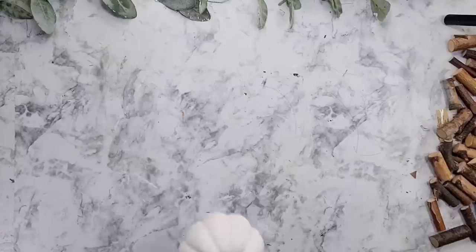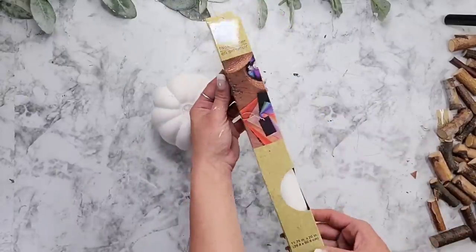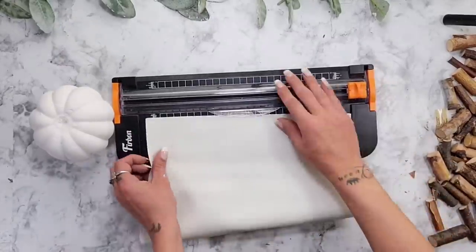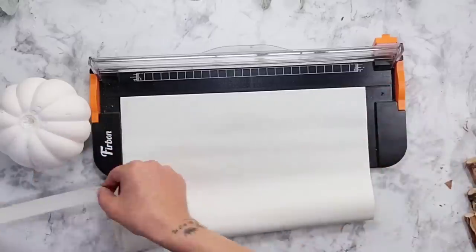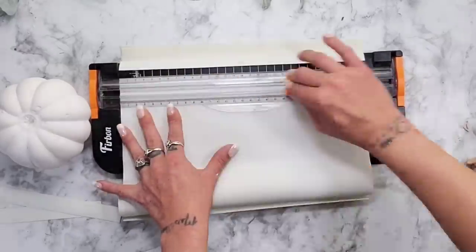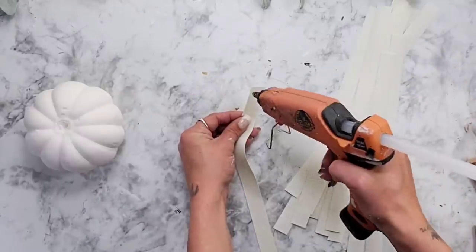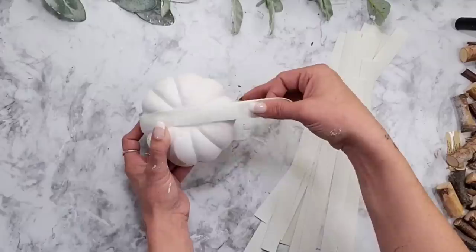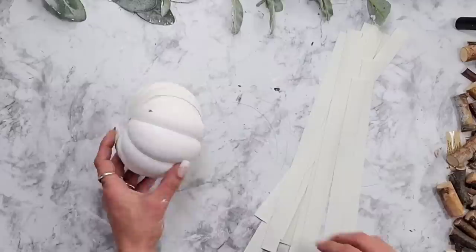Now let's move on to pumpkin number two — this is probably my favorite. Even though it's the smallest it is just so stunning. I'm using the smaller pumpkin painted white and the Dollar Tree leather in white as well. With a paper cutter from Amazon I cut about half-inch strips into the leather vinyl — cut quite a few, at least 25. Add a little hot glue onto the bottom of one piece of leather, glue it onto the bottom of the pumpkin, wrap it completely around, and make sure you stay on those hump parts of the pumpkin for the first layer.